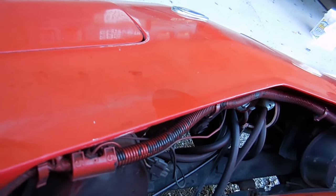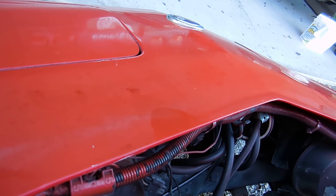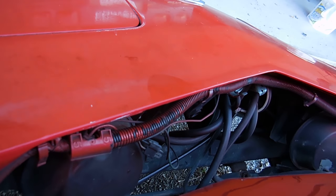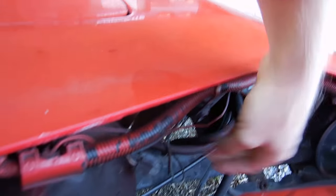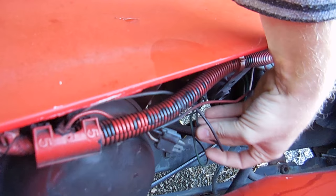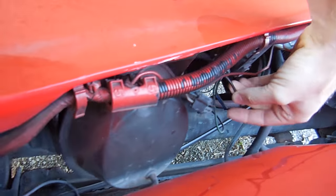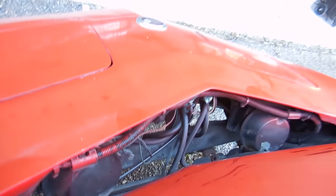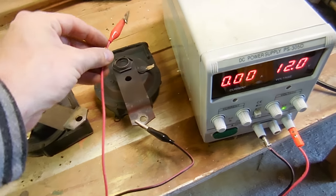I like to just take them out and bench test them — that verifies that they work. Then I can clean up the ground, clean up the electrical contact, get them all clean and ready to go, and hopefully that fixes the problem. Somebody spliced a wire in, which doesn't bode well — hopefully it's not a wiring issue. I have my power supply here, let's go ahead and see what it does.